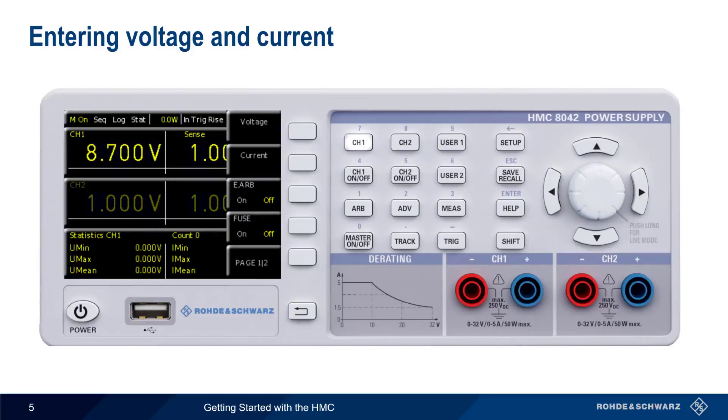Once connections are made, we enter values for voltage and/or current, and then enable output. First, we select the channel, and then choose voltage or current from the menu. Values can be changed in two ways: one is by using the rotary knob and the cursors. Alternatively, numeric values can be entered directly by pressing the shift key, which enables the numeric keypad. To confirm the entered values, either press the rotary knob or use the back key.